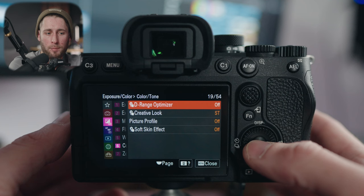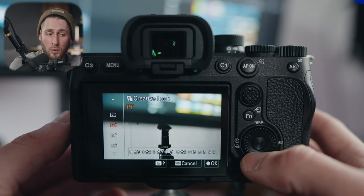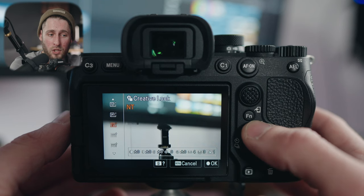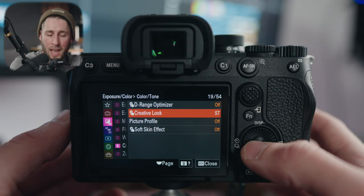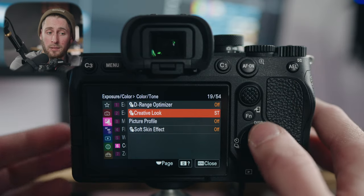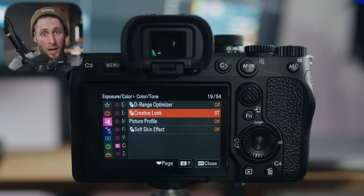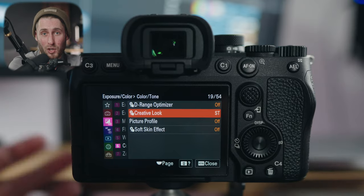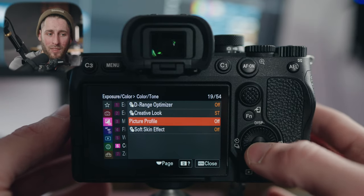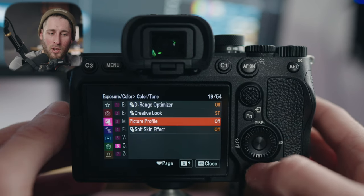Creative look: if you want to use one of the creative looks I've talked about in many videos. Standard is what I use — Sony's color is fantastic now, leave it on standard, you don't need anything else. The nice thing with the A7IV is you have separate photo and video modes, so you don't actually have to shoot photos in log anymore. Picture profile: if you wanted to turn it on for photos, you don't want to — believe me — but you could. Soft skin effect: don't turn that on. Zebras: if you want to use them on or off, you can set your zebra level, but I don't use this for photos.